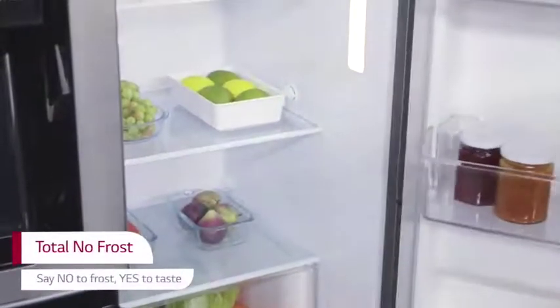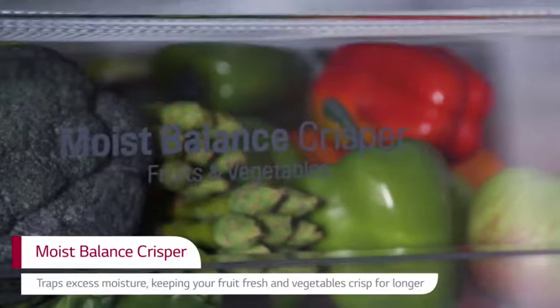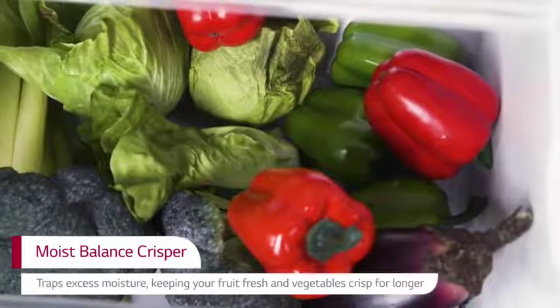Total No Frost removes excess moisture before it becomes ice crystals, preventing the build-up of ice. The clever Moist Balance CRISPER collects excess moisture from salad, fruit and vegetables, so produce stays fresher for longer without becoming soggy.